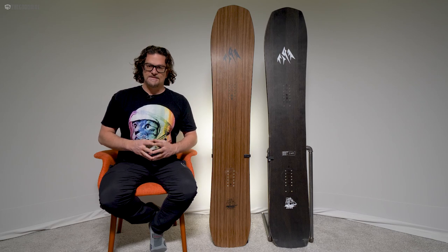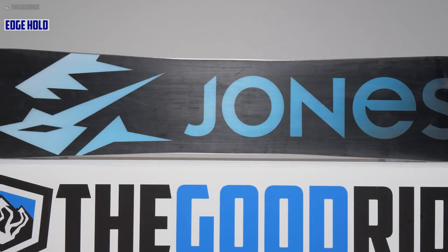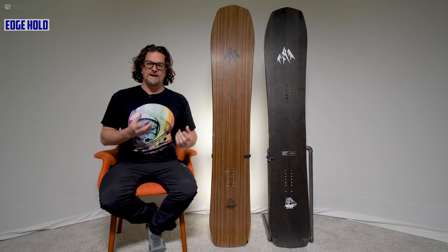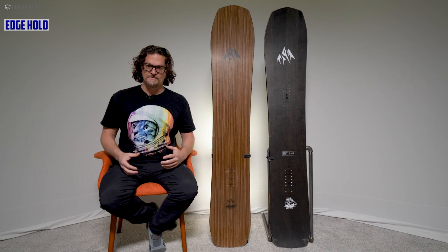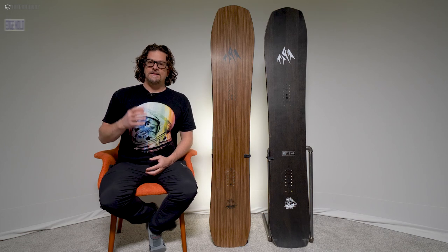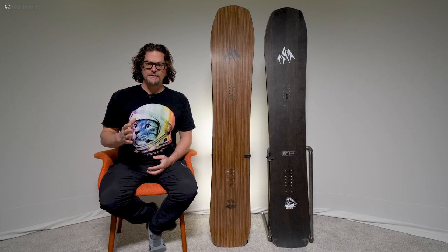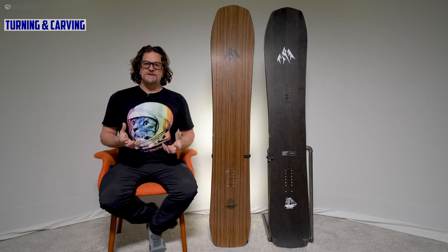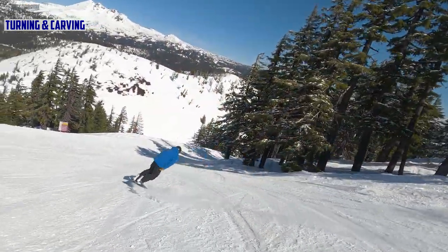When it comes to edge hold, there is a disruption in the sidecut — three major bumps that give a lot of good grip in harder snow. It's not quite the ice specialist like some boards with much more aggressive sidecut disruption, but it grips really well in hard snow and doesn't grab in soft snow.